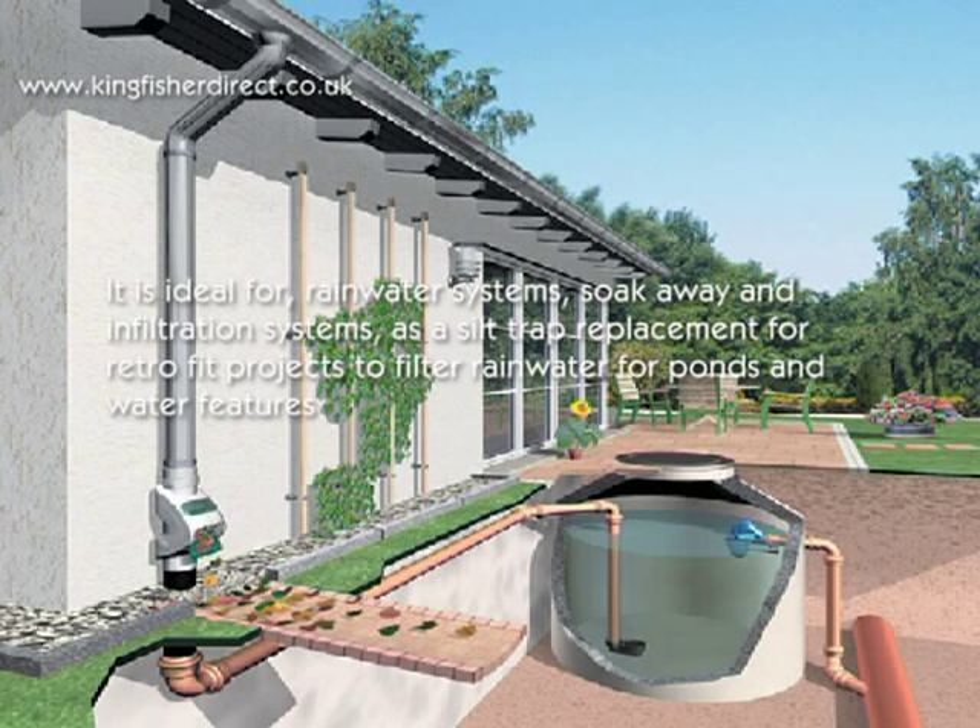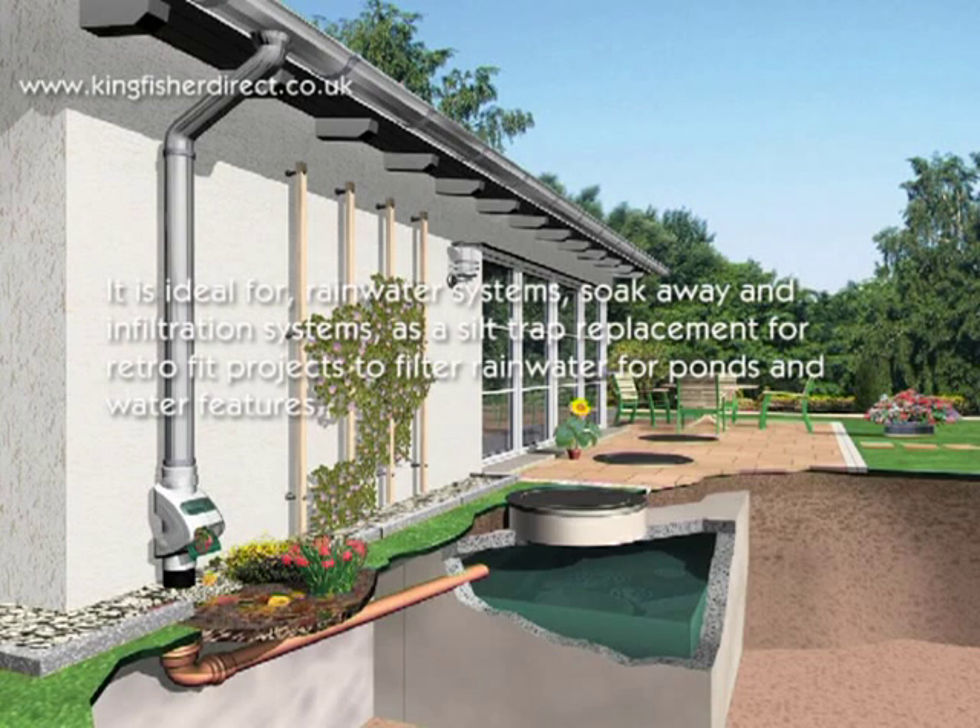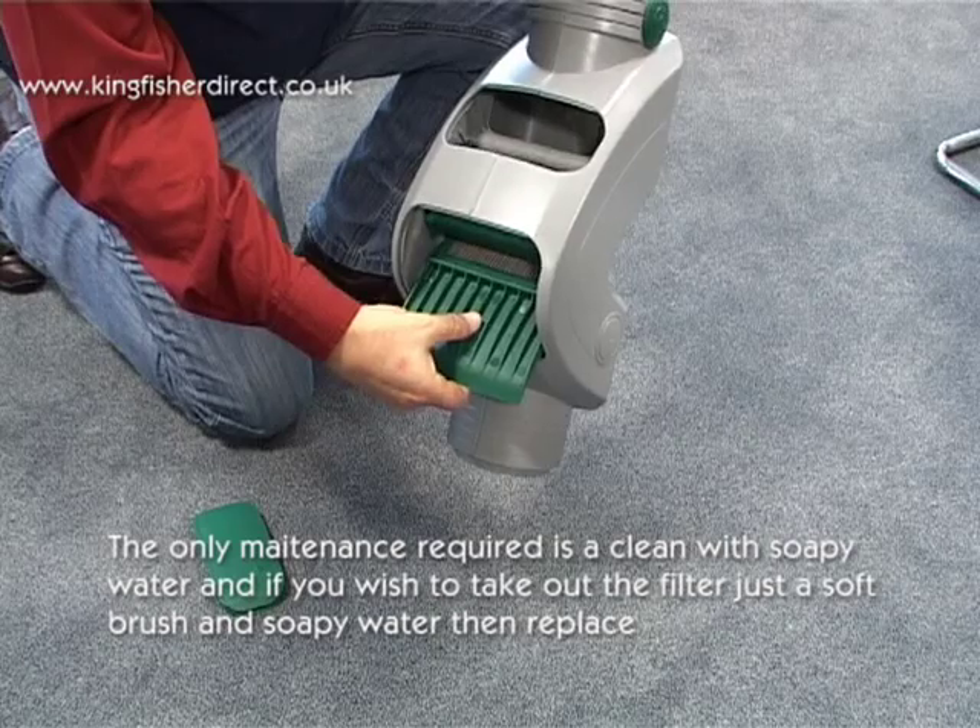It is ideal for rainwater systems, soak away and infiltration systems, as a silt trap replacement for fit projects, and to filter rainwater for ponds and water features.